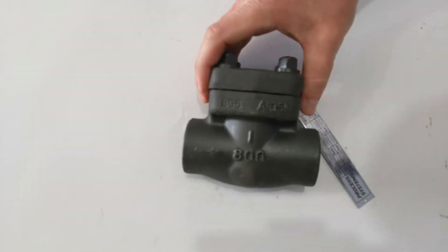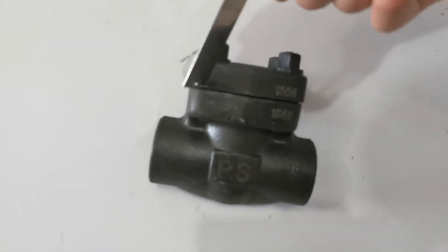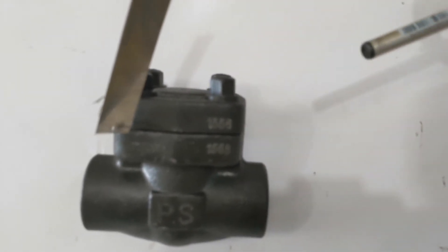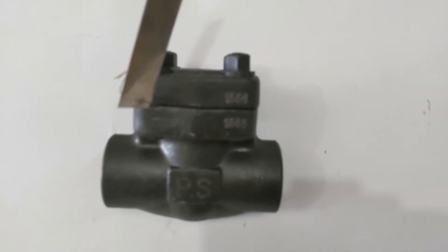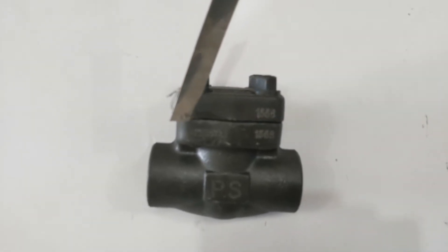If you notice on each valve part there is a heat number. These heat numbers relate to the casting batches that they go through, so every one of our valves will come with a material and test certification which relates to this valve.